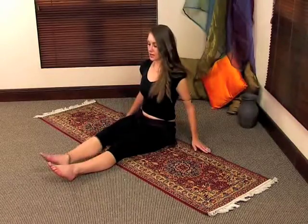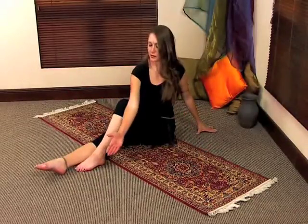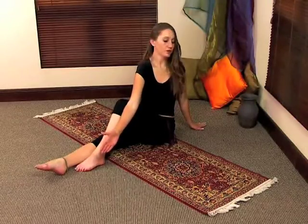Release out of the movement and change sides. Lift this leg up. Take this elbow and place it on the outside of your knee. Take this hand and place it at the back. Twist your body and look over your back shoulder.